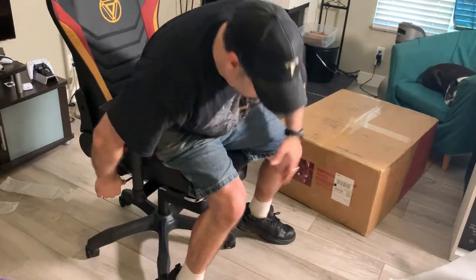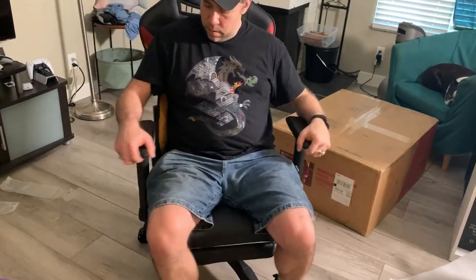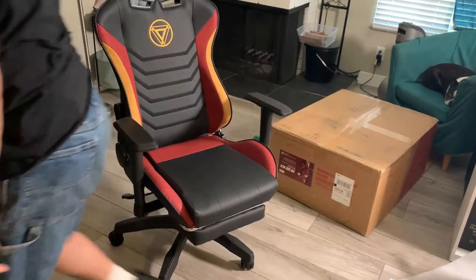Overall it felt pretty solid, and I was pretty impressed at the price and quality. My son really loves Iron Man, so he really wanted this Iron Man chair.